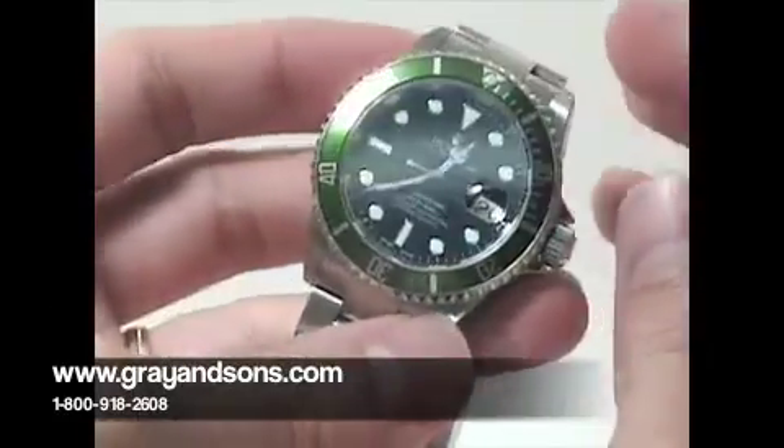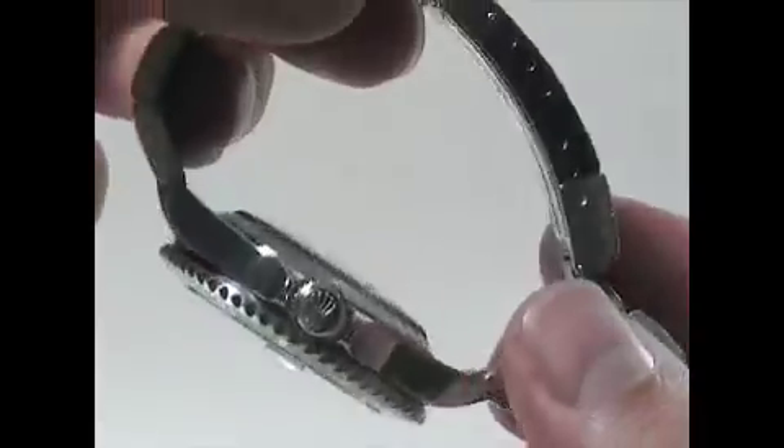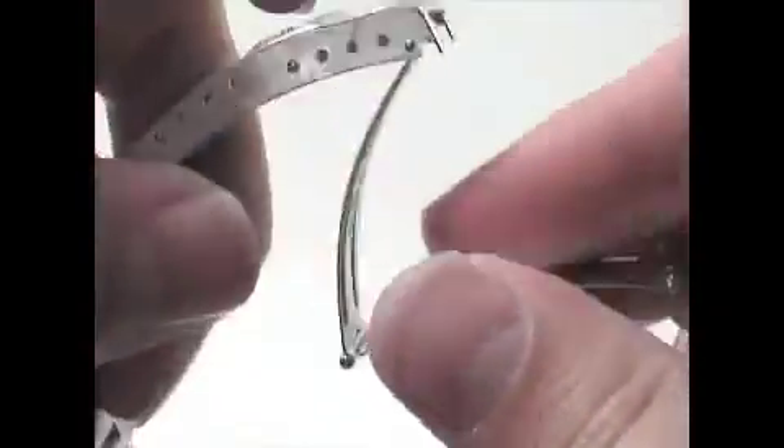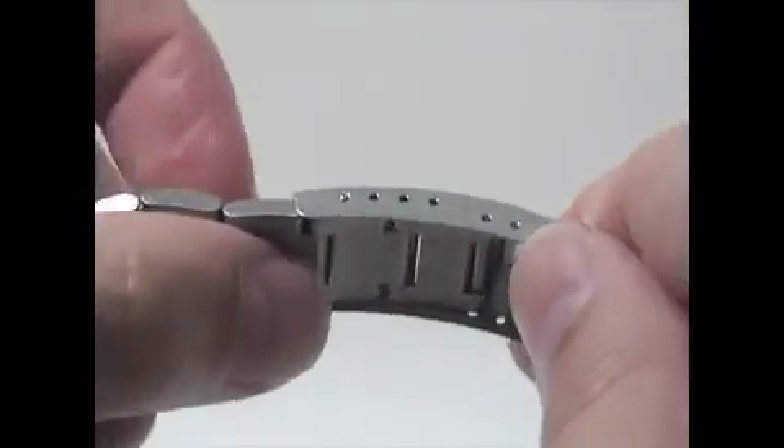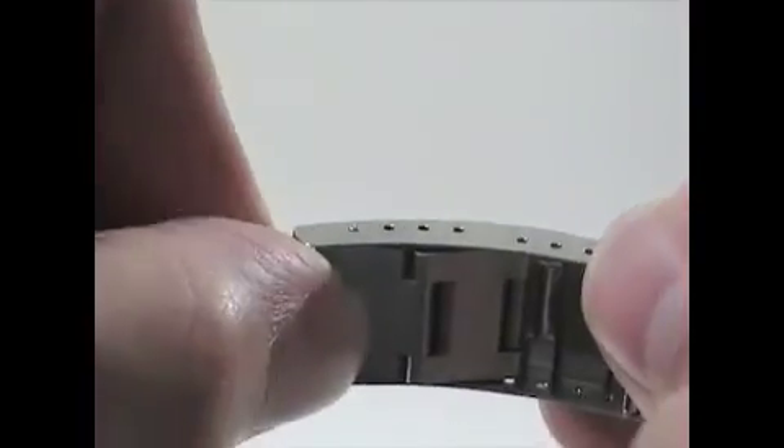Besides this, the watch has a few other key features, since, as its name suggests, it is designed for diving. The watch is all stainless steel with a brushed oyster bracelet and oyster clasp that has a dive suit extension built in, so the watch can be easily worn over a wetsuit.